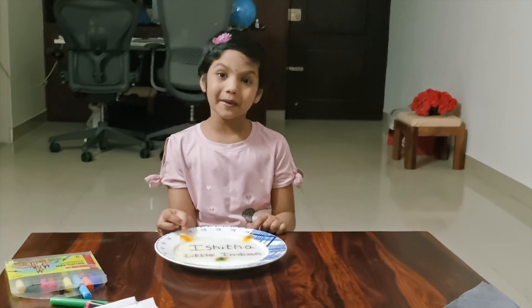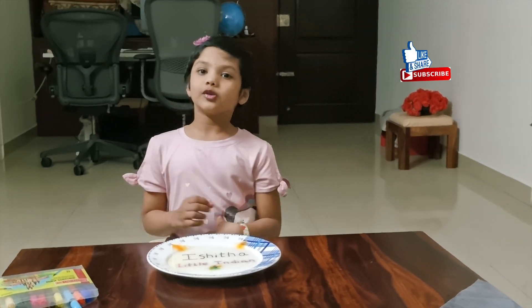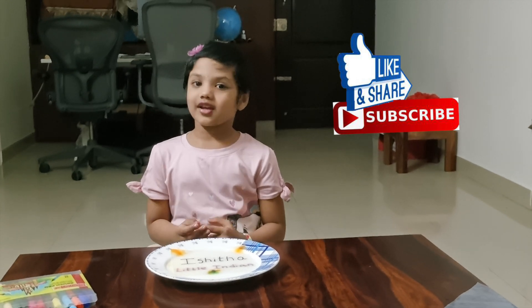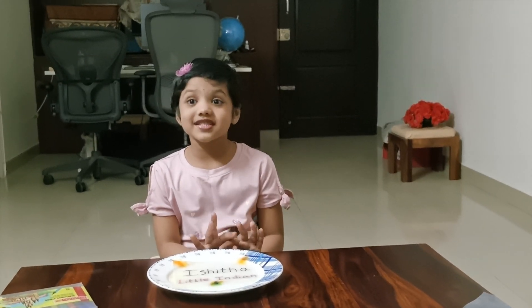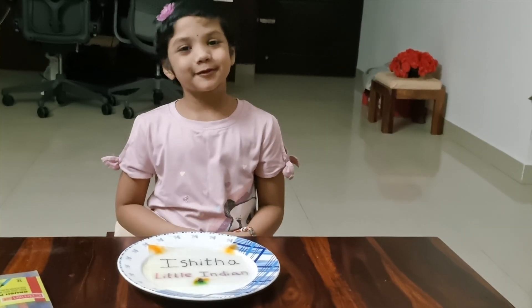I hope you like this fun experiment. Did you have fun seeing this experiment? Do try this and let me know in the comment section. Have a nice day friends. I'll meet you in another video. Keep smiling.